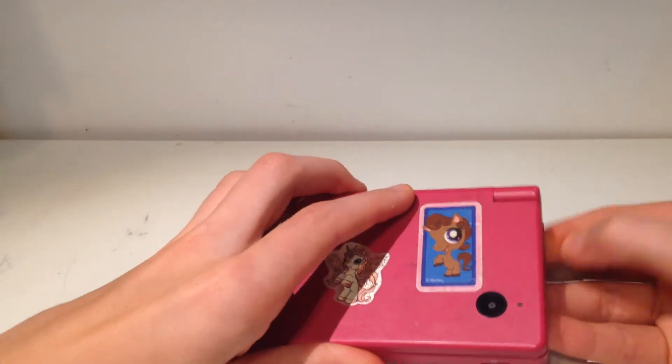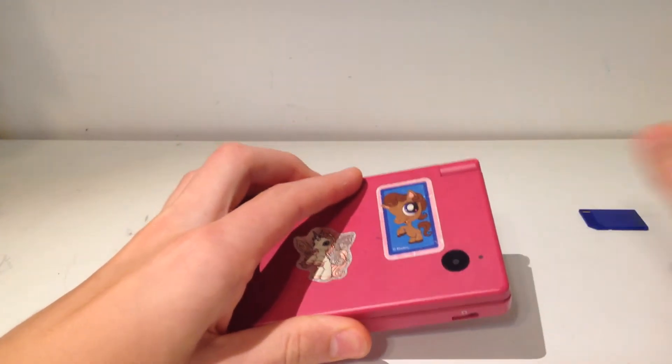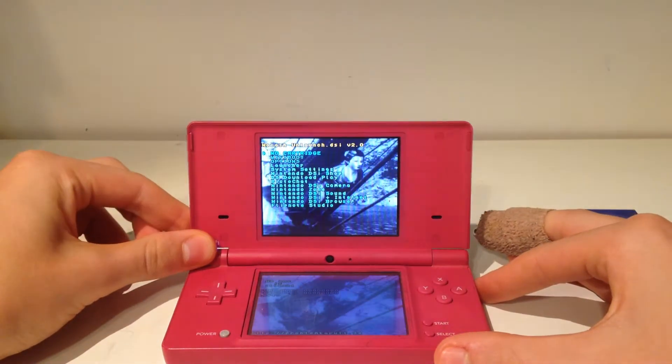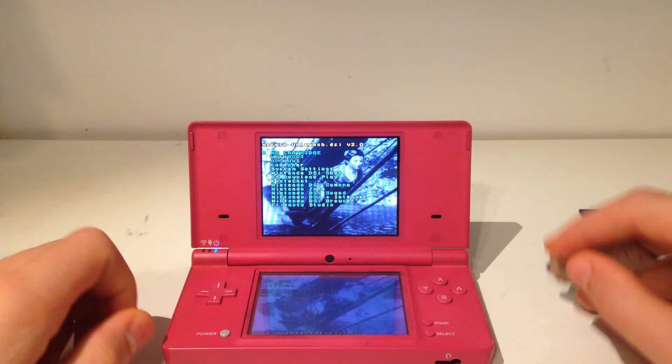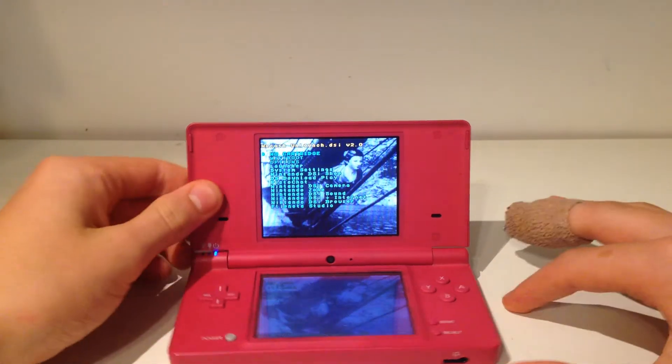So, how to clear it. We're just going to first of all unplug our SD card. Now, if we turn it on, we get this — we get the Unlaunch menu. We don't want this, right? We want it to just return to our DS as normal.